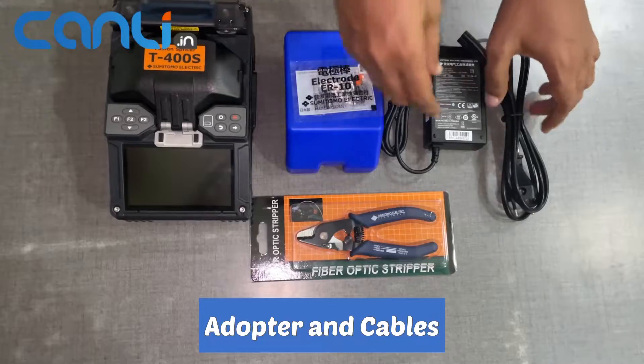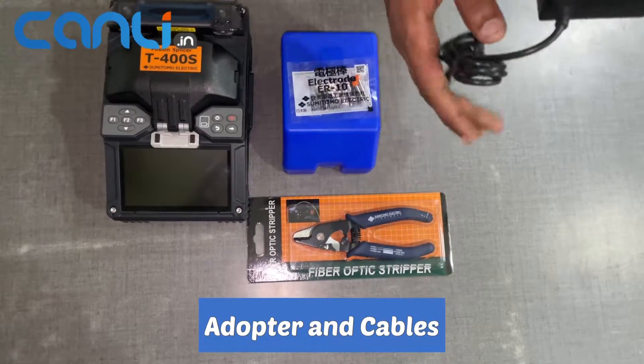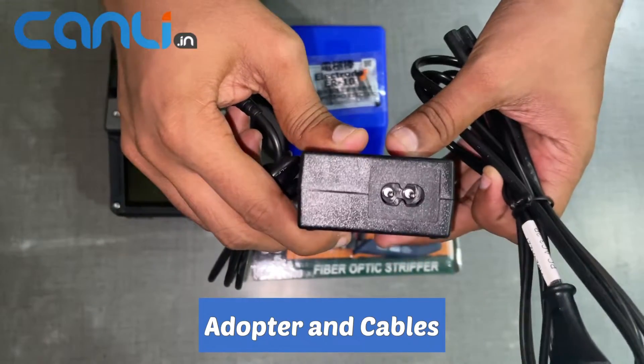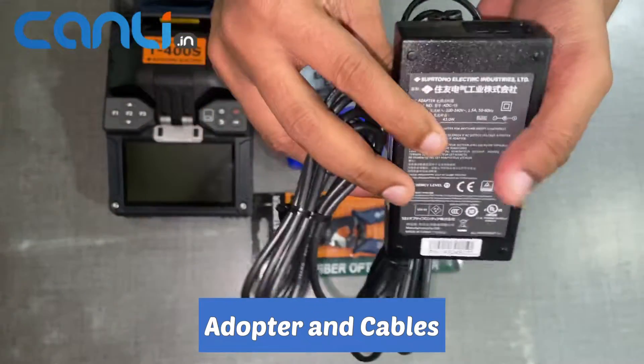The adapter and cables are used to connect the splicer to the fiber optic cable and transmit data. They come packaged neatly with the other tools.